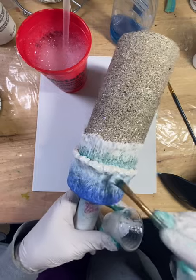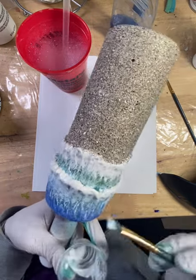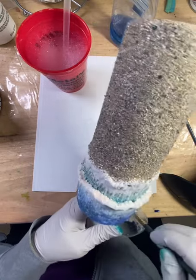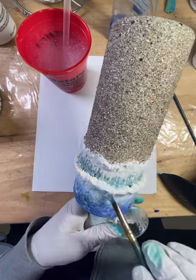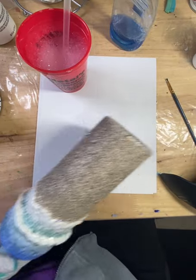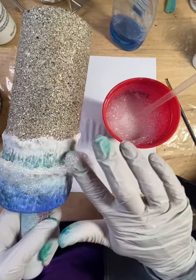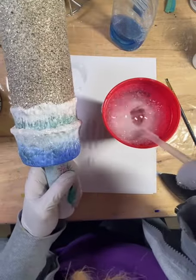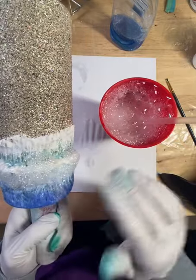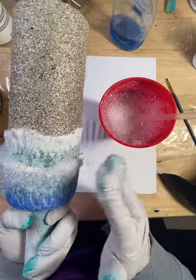Continuing with the same process around the cup. I really get in there to make sure I'm getting the smaller bubbles — if bigger ones come up on the cup I pop them with my finger because I want the little teeny tiny ones. After getting enough coverage, I grab more mixture, quadruple dipping there, popping the big bubbles.